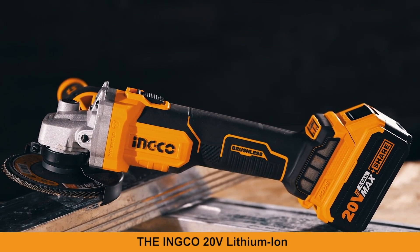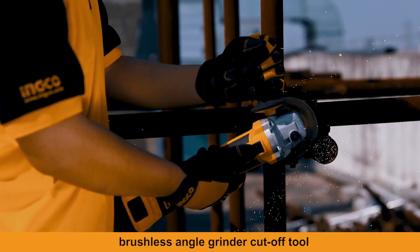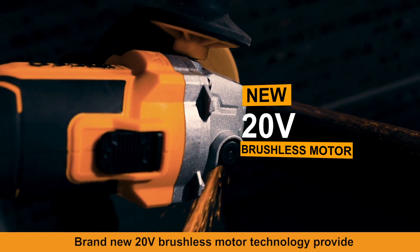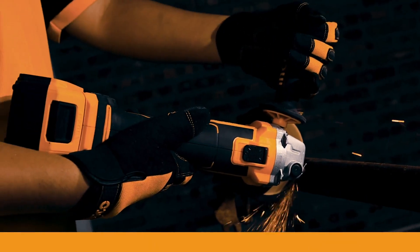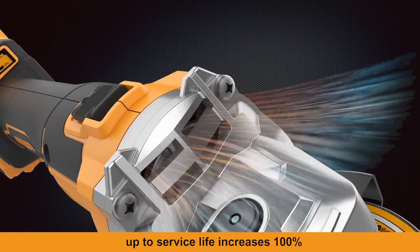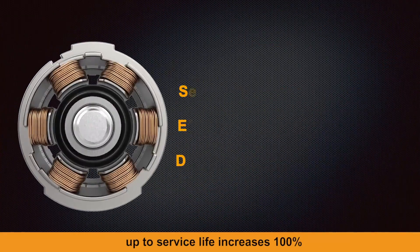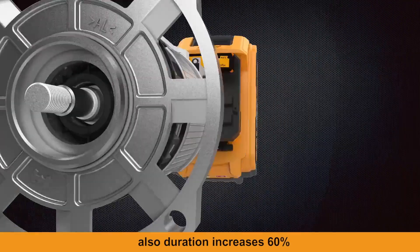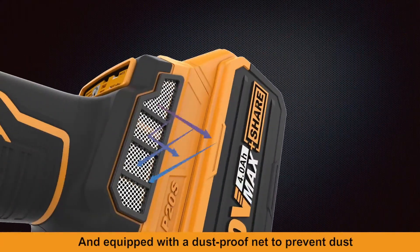The Inco 20V Lithium-Ion Brushless Angle Grinder Cut-Off Tool. Brand new 20V brushless motor technology provides a super cooling duct to enhance the service life of the machine. Service life increases 100% and efficiency increases 30%, duration increases 60%, and it is equipped with a dustproof net to prevent dust.